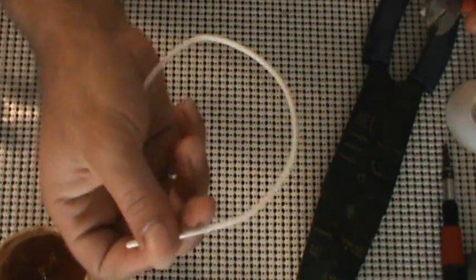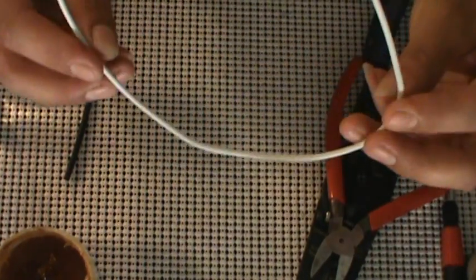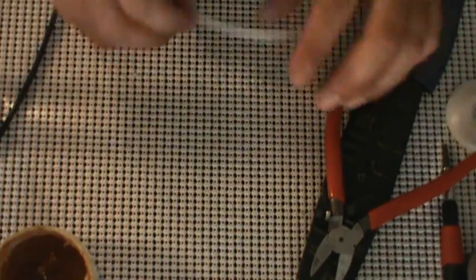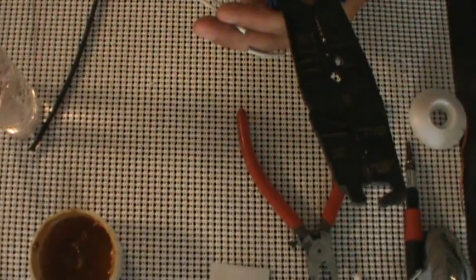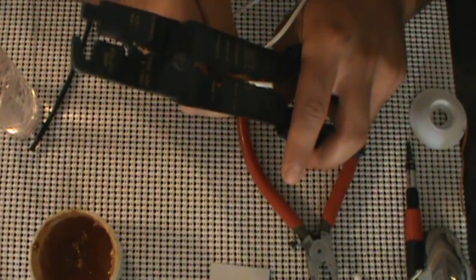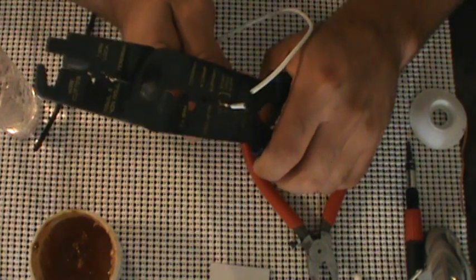We're going to get the low-loss shielded cable ready to go too. For this we're going to want the low-loss cable — it's provided with the CoolRunner Rev-C — along with some shrink tubing and a wire stripper. So what I'm going to do here is just take a side of this, like so.